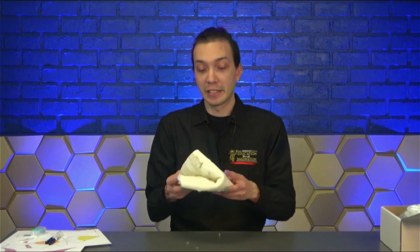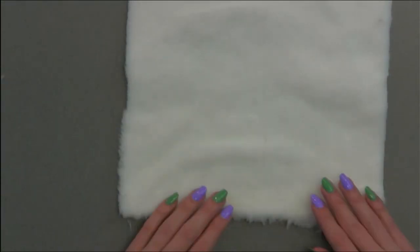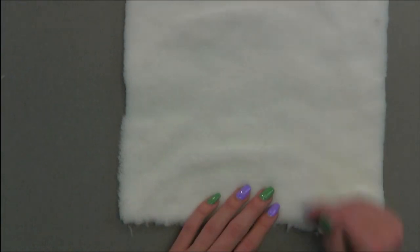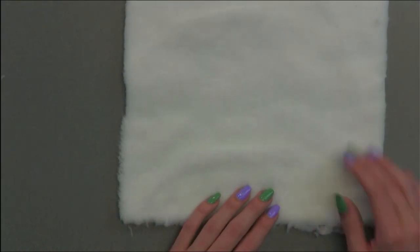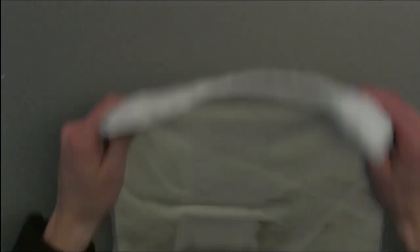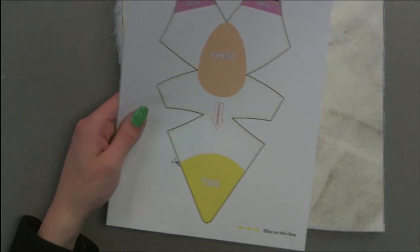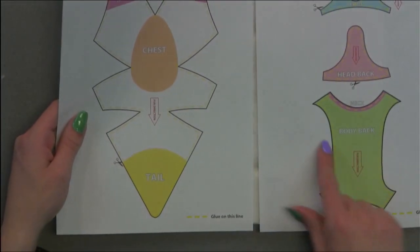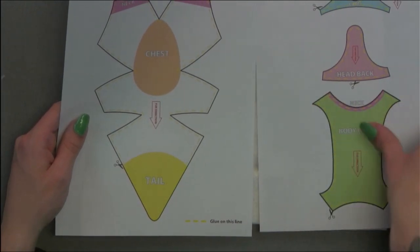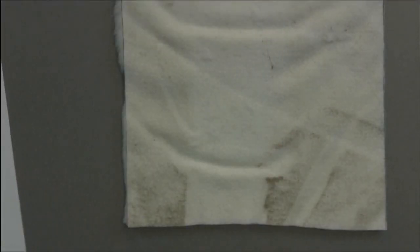First, let's take our fur and lay it out. Pay attention to the direction that the fur is going in — you can see it looks like it's growing in a certain direction. Lay the fabric fur side down on the table. Take your fur template and cut out the pattern along the cut line. Depending on the bird kit you might have, the size and pattern of your fur template will be different.